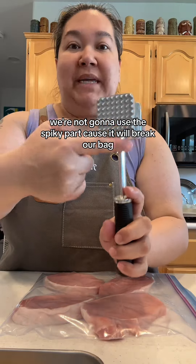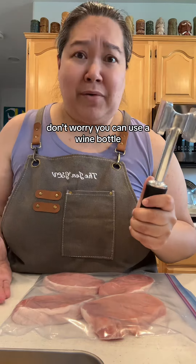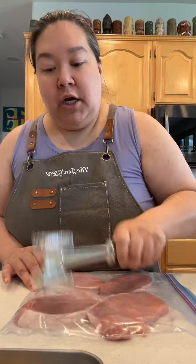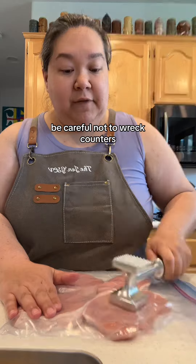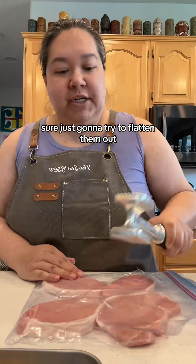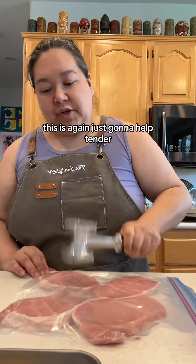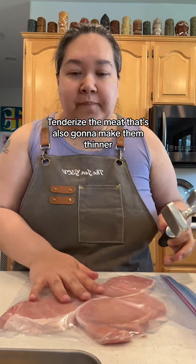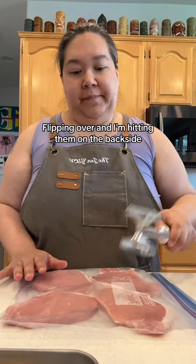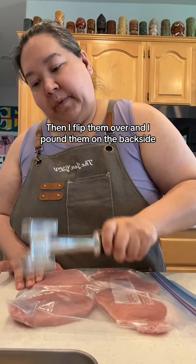The meat mallet for tenderizing — we're not going to use the spiky part because it would break our bag; we're going to use the flat part of our hammer. If you don't have one, don't worry — you can use a wine bottle, a rolling pin, or a pan, anything you can get a good whack in. Be careful not to whack your fingers or wreck the counters. Be gentle; let the hammer do the work. You're just trying to flatten them out a little bit. This is going to help tenderize the meat, make them thinner, which makes them cook quicker and stay nice and tender. I'm hitting them on the front side, then flipping over and hitting the back side.